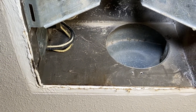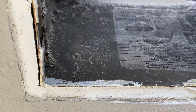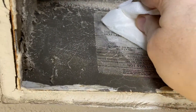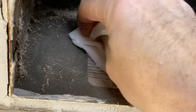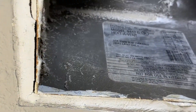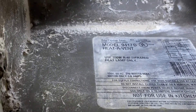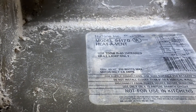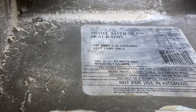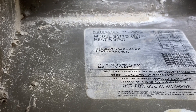There's our hole where the squirrel cage goes, and if you come around to the other side it shows you where the information plate is. Definitely super dirty, but it's a Nutone model 9417D heat event fan, and we should be able to find that replacement part no problem.